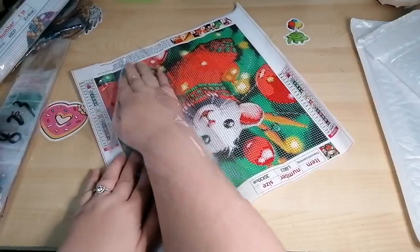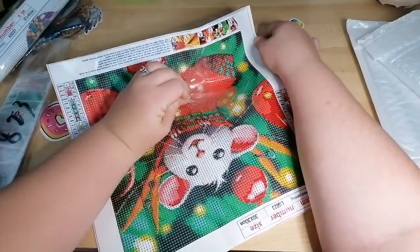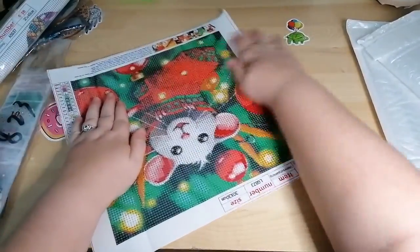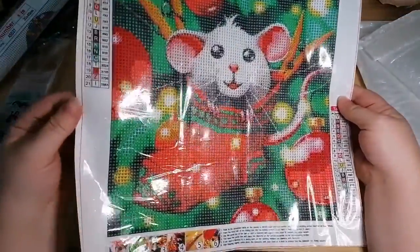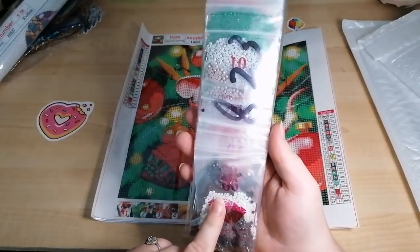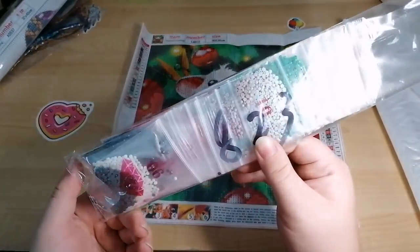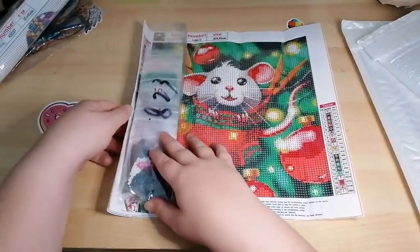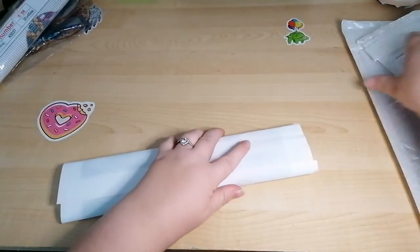I thought it looked so bright and colourful and cheery — how could I not try and do it? Look at that, he looks so cute. This one's got 21 colours. I've not seen these baggies before, so I'm looking forward to that. I'm loving the bright colours, that's going to be awesome to do.